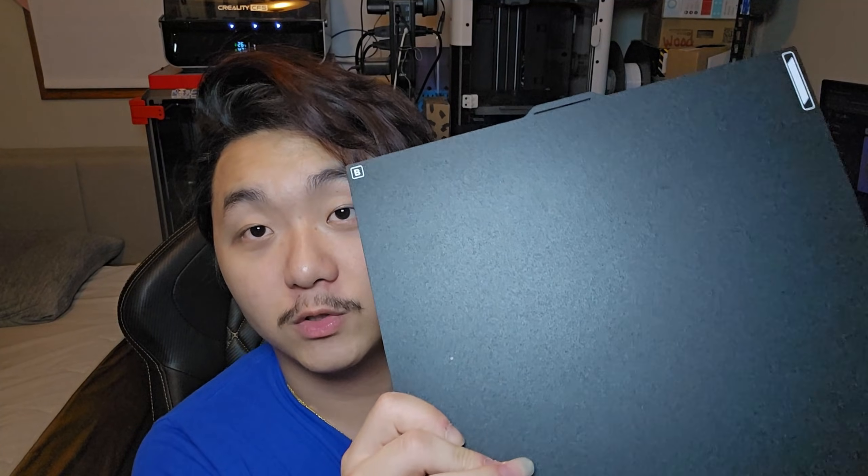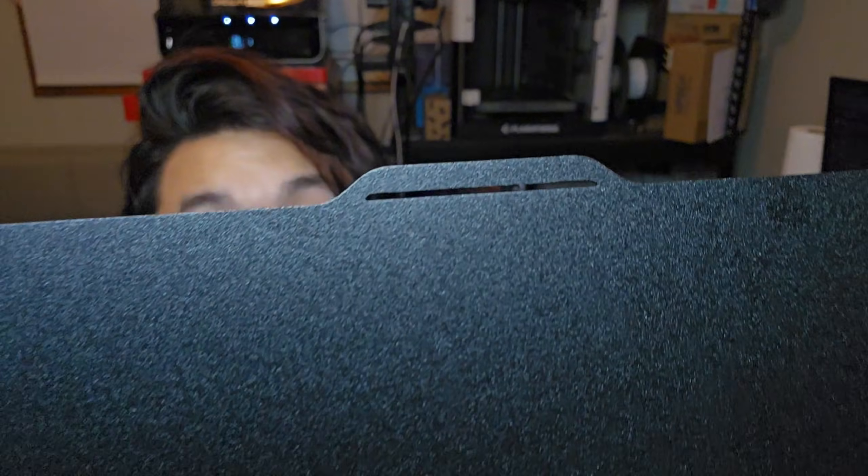When you rip the plastic off it's just like five times better. Let's put it onto the Elegoo CC3 printer and see how this performs. I have the original build plate right here — so this is the texture. This one is textured too but it's a lot smoother. Let's compare these two build plates to see if this is the same or better. The original has this cut-out right here, and the new build plate also has this cut-out.